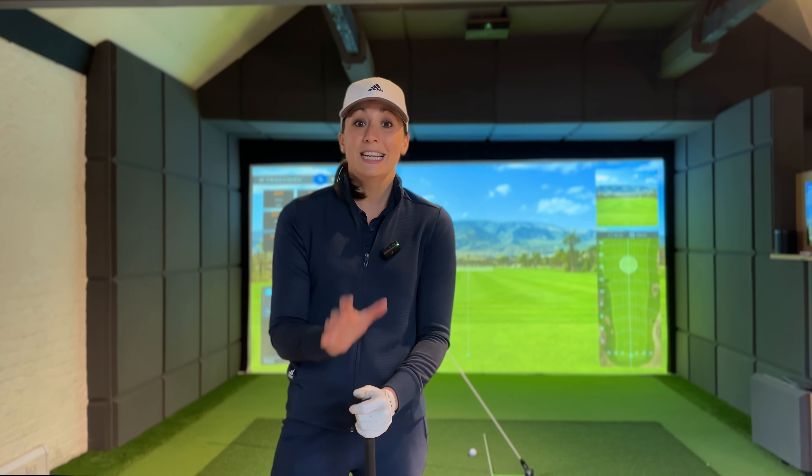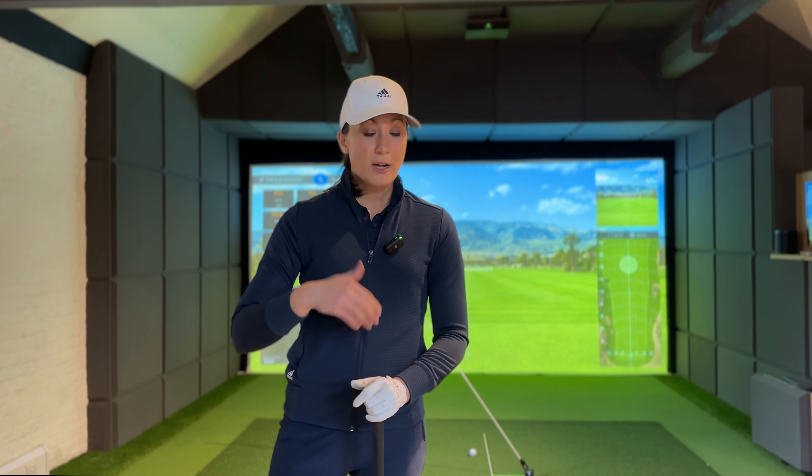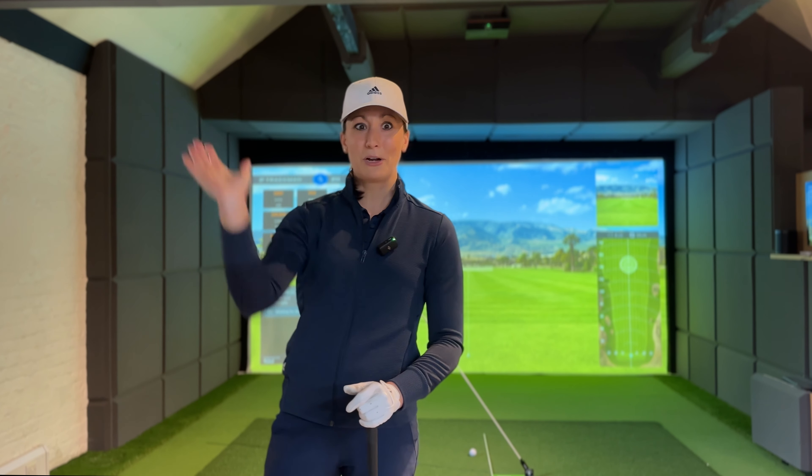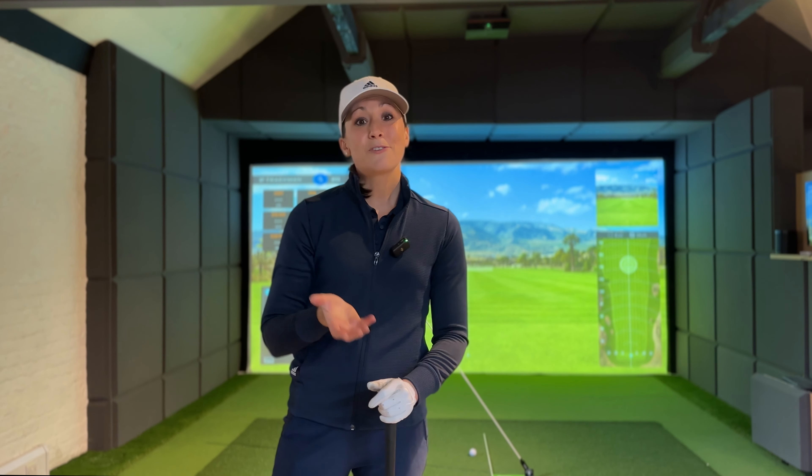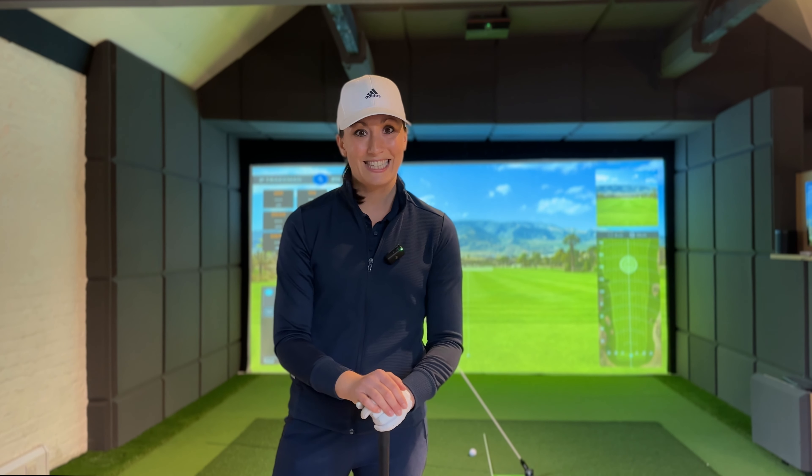In my practice today I'm working on shallowing out my downswing because I can get really steep. You might have seen it in my previous videos, especially the fixing the inside takeaway, which is still a work in progress. I'm still working on that tendency to fix those rolly wrists, but I've noticed that in my swing I've gone back to being quite steep — to the point where in the downswing my shaft is coming down almost vertical, like at an 11 o'clock angle on the clock, rather than getting that nice shallow drop from the top that I've been on a quest to get.